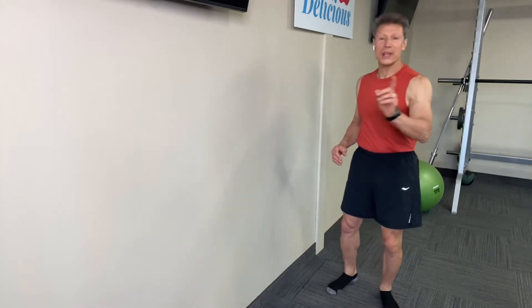Hey, it's Jamie here. No gym, no problem. You got a wall? We can work out. I got eight exercises you can do using just the wall.